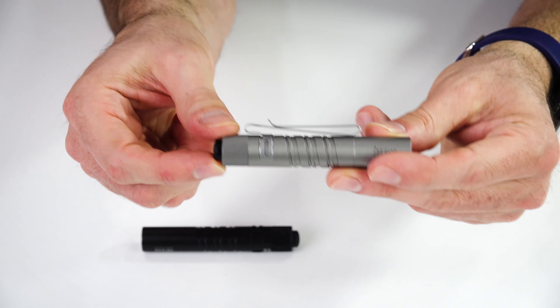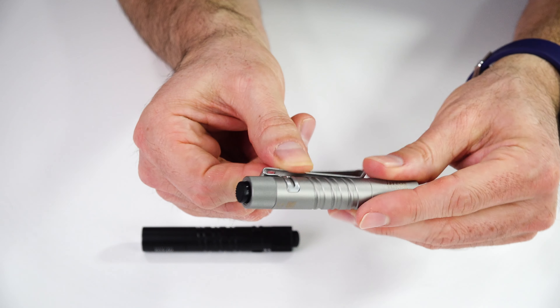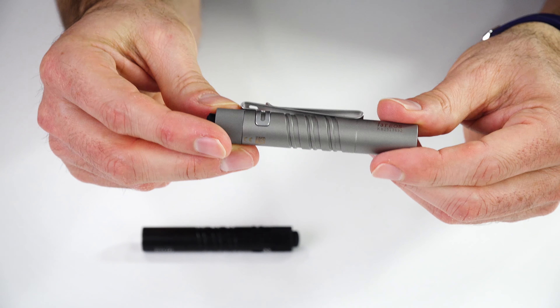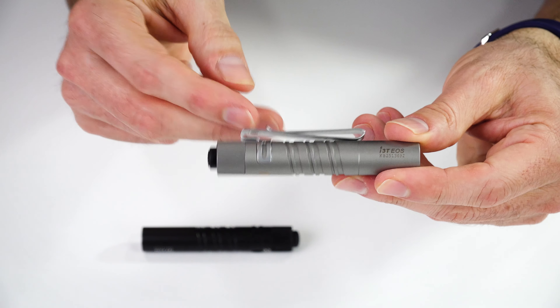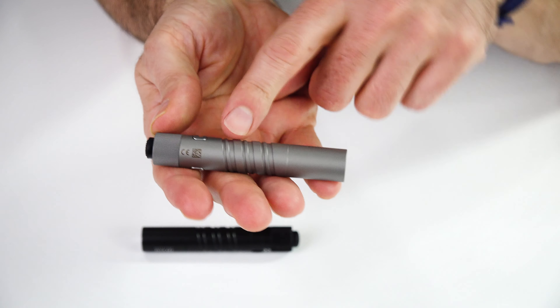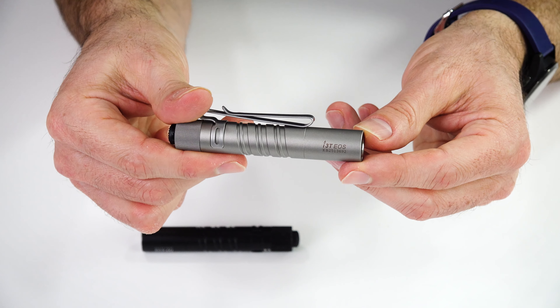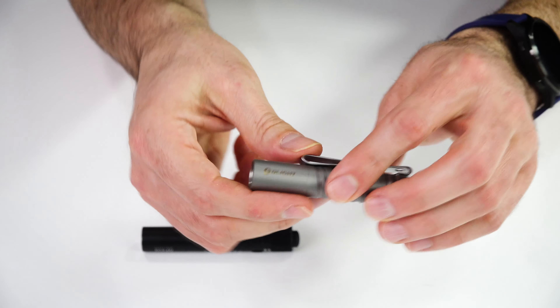The pocket clip is their bi-directional pocket clip and it is fixed in position - it's not going to roll around the body on you because it is fixed right there in that indentation. You can take it off if you want, but it's so comfortable to carry in your pocket because of that design. You can also carry it mounted on the brim of your hat or tip-up if you wanted. The body has their double helix knurling - I like the unique look of it and it is comfortable to hold.